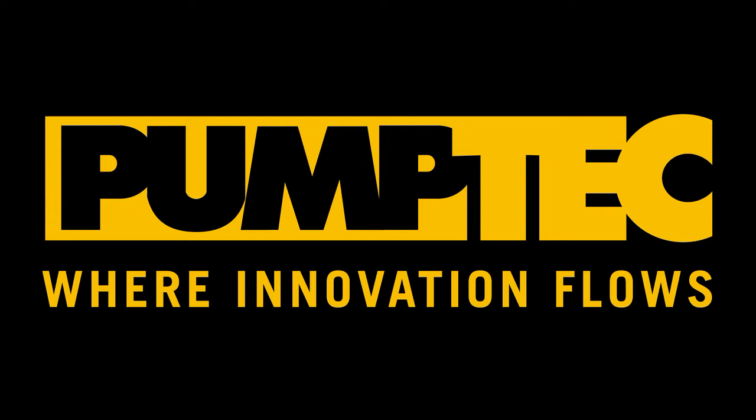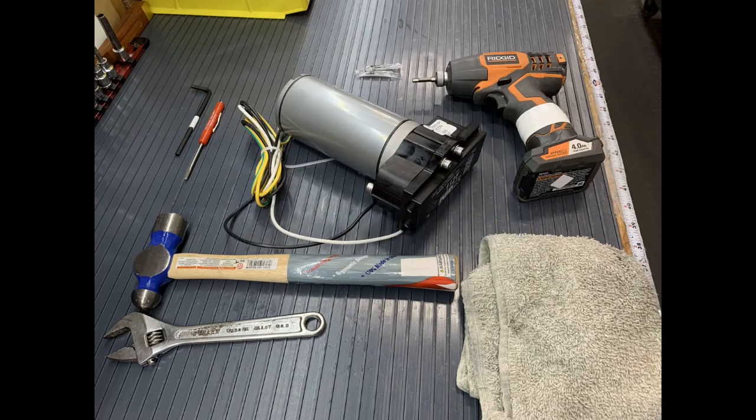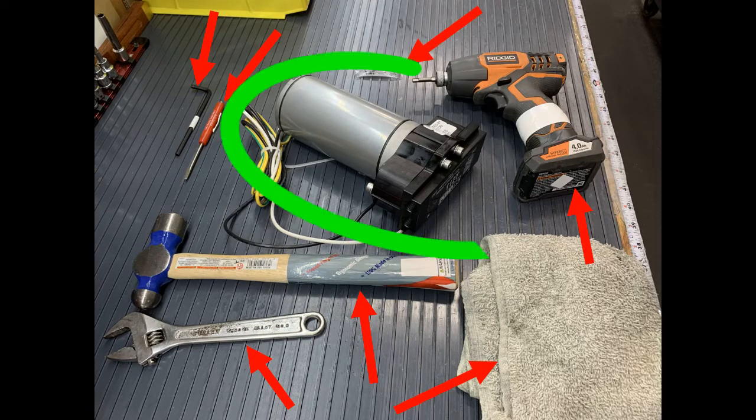Hello and welcome to PumpTech's tutorial on removing your pump and cam from the motor. The tools we are going to be using today include a wrench, a hammer, a small screwdriver, a 3/16th hex wrench, a drill with that 3/16th bit size, grease, a towel, and of course our pump, cam, and motor.